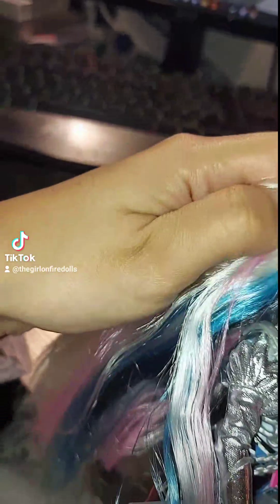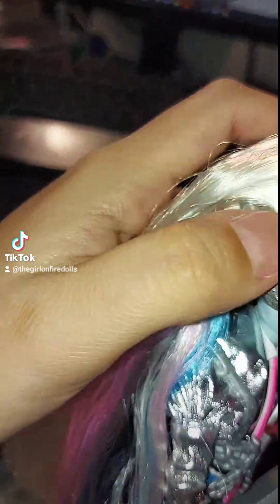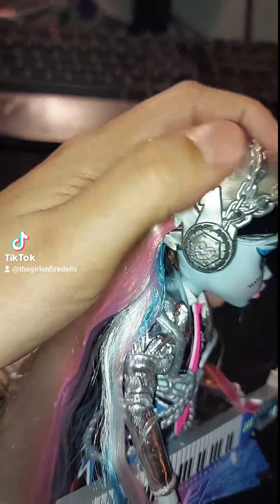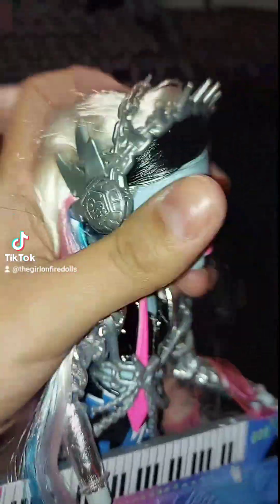And then this headset — headphones, I mean — in silver that has spikes in the front. It's kind of like a headband with headphones. It's all silver and has chains, spikes, and lightning bolts on the side, the same on both sides.